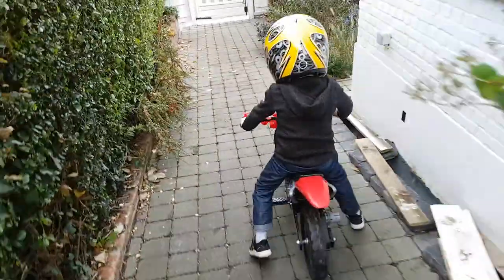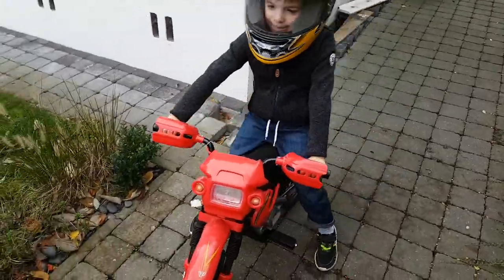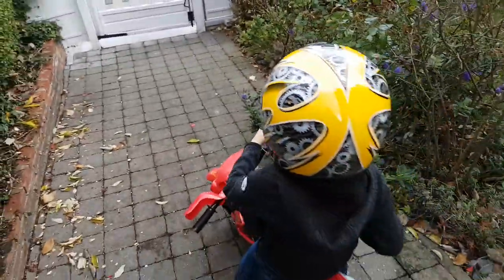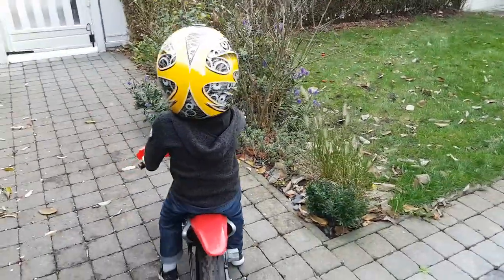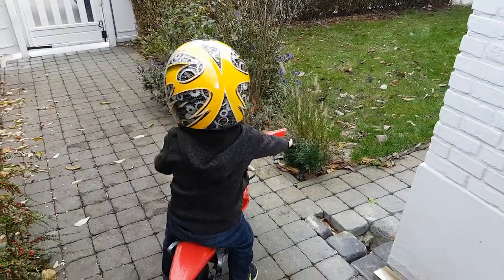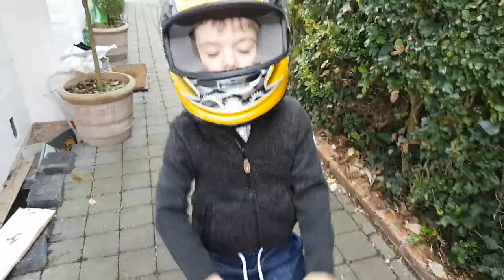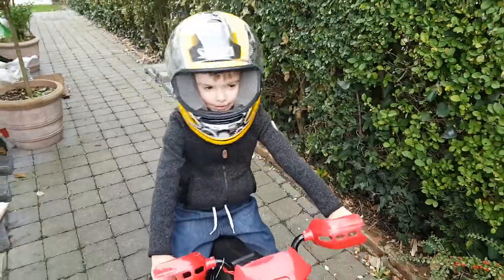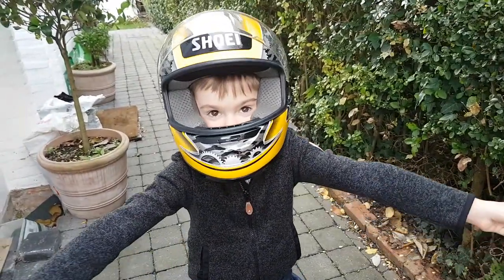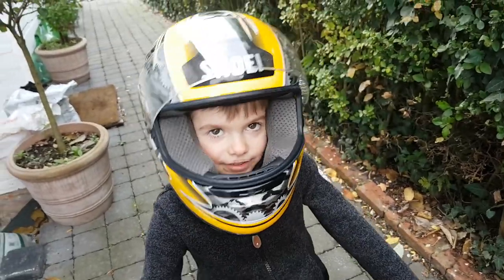I'm glad you're wearing a helmet. You look so dangerous! Can you turn around? I'm glad you're wearing a helmet — okay, thanks, bye guys, very good! Please don't forget to subscribe.